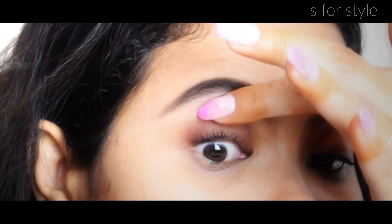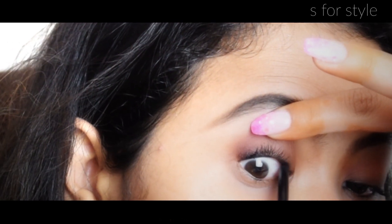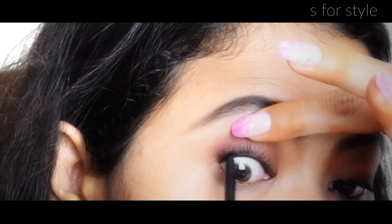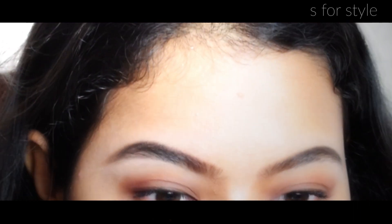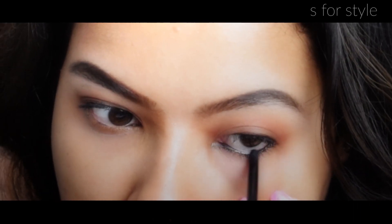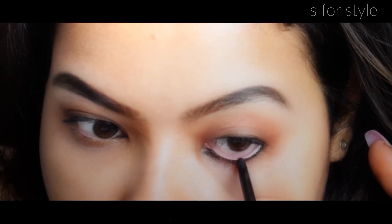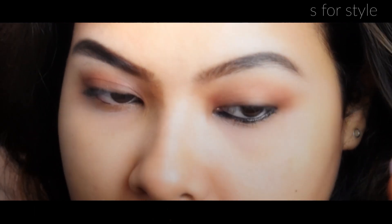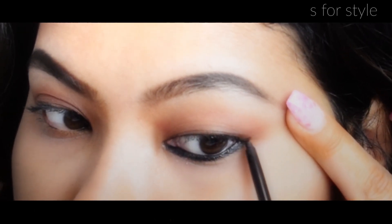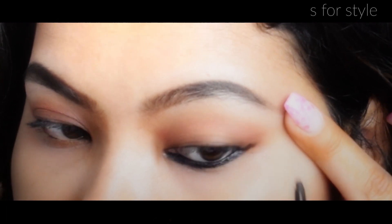Trust me, it's not painful. If you practice it 2-3 times, then you will do it well. Your eyelashes will look more black and give a very bold and good look. After that, I will apply kajal in the waterline. You have to run the kajal pencil very gently. I am extending the kajal in the outer corner.